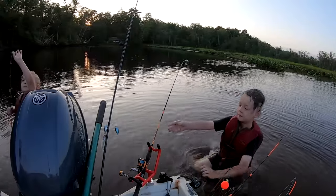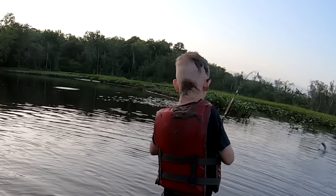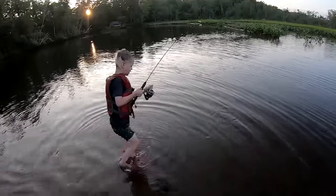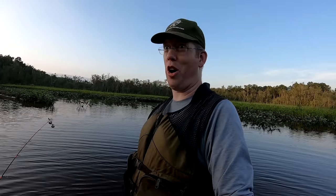Tommy, why don't you grab it? Grab it. Leg up, leg up, leg up — it's a bowfin! It's a big one. Oh, you lost it. That was a nice bowfin. Tommy's bowfin jumped about two feet out of the water — it was awesome.